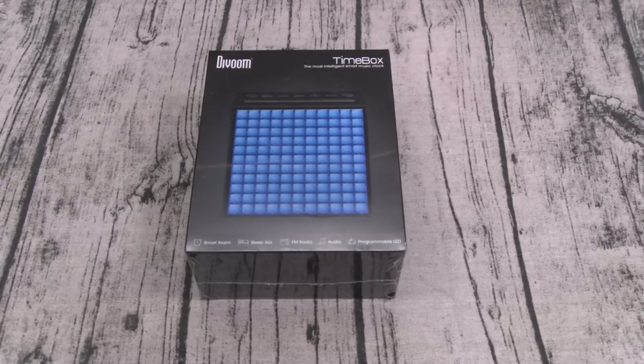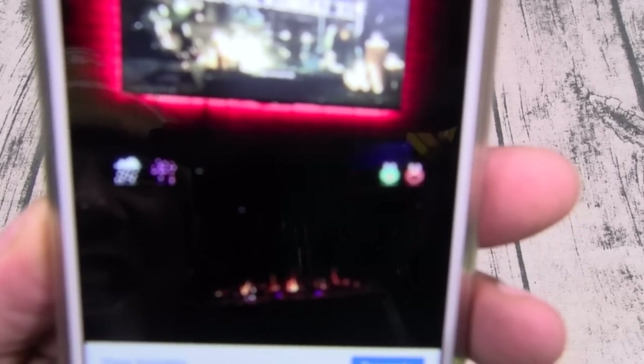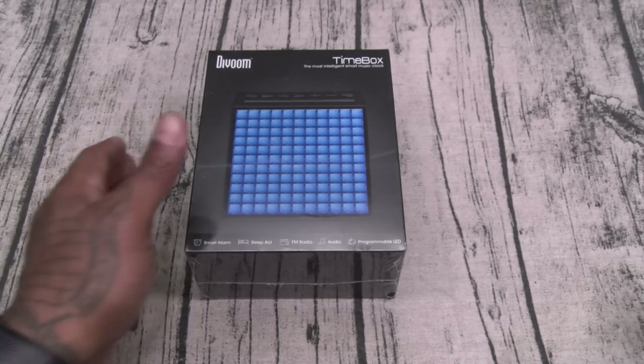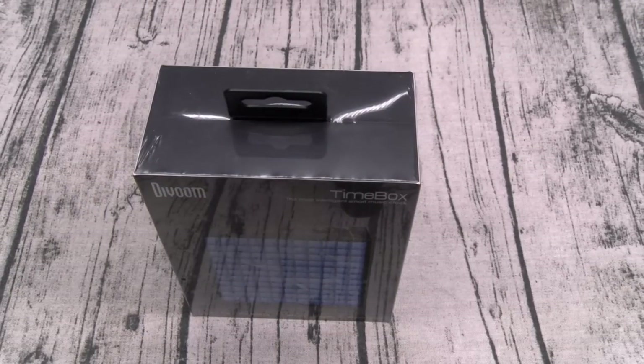First things first, let me answer a quick question. The other day I did a video and a lot of people were asking me what are those LED lights underneath my TV — it's four of these D-Voom Timeboxes, and I'll show y'all how to set that up. So what is the D-Voom Timebox? It's a smart alarm clock with a built-in sleep aid, FM radio, Bluetooth or 3.5 auxiliary connections, and an app that gives you programmable LEDs.